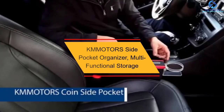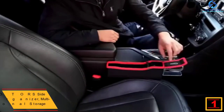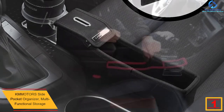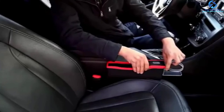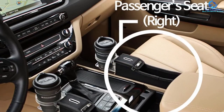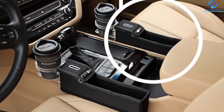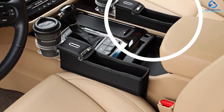And finally, at number one, we have the KMMotors side pocket organizer multi-functional storage. This high-quality item brings great convenience and ensures a comfortable driving experience as you enjoy your favorite drinks. Its multi-functional design accommodates phones, cigarettes, and other essentials. It also has strong compatibility with most vehicle types. Although it comes at a slightly higher price, you will get great value for your money, and it is easy to clean.